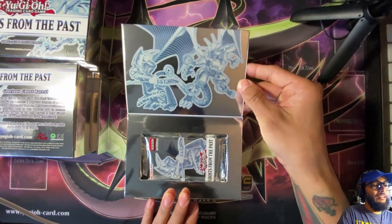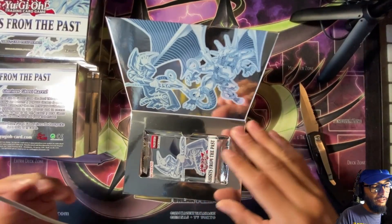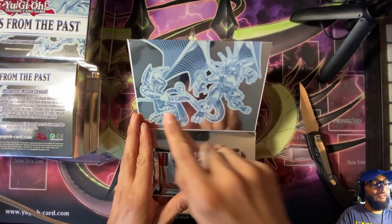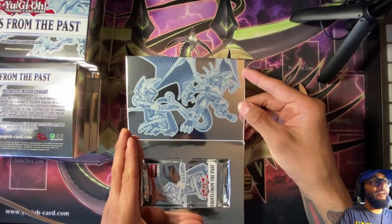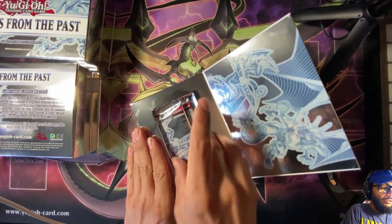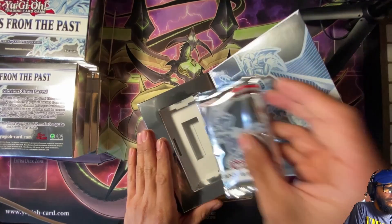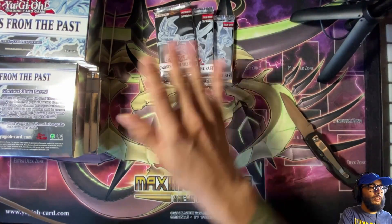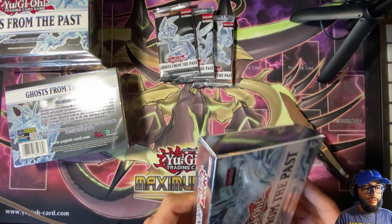Look how nice that is — these boxes are packaged really nicely. We've got the Dark Magician here and I believe that's Firewall Dragon. Those two are probably two of the more coveted ghost rares. Let's go ahead and unpack all of these.